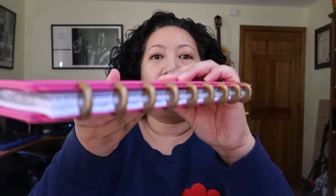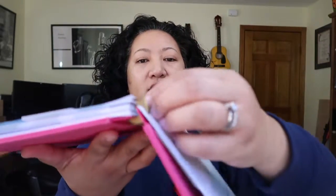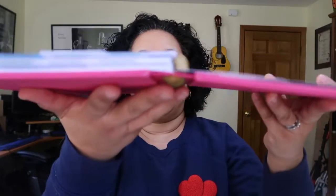The thing about the Happy Planner is that it's a disc-bound system. I don't know if you're familiar with the disc-bound system, but basically it's a bunch of little plastic discs, and they keep everything together. You can actually remove sheets and put sheets back in nicely and they stay in there nice and neat. This is not a new phenomenon — I'm not sure when it started, but I know that I've had the disc-bound system in the past.